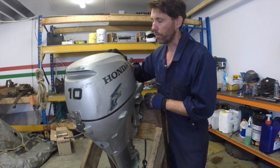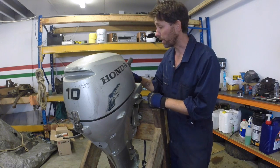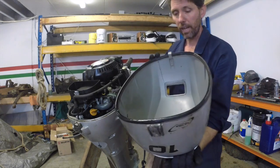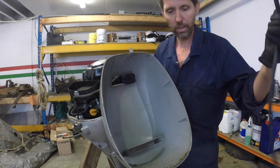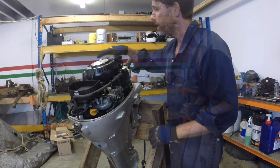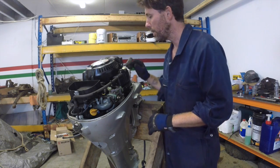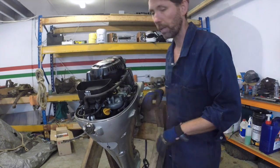I'll go through the real basics - people who are familiar with outboards might find this a bit simple. The first thing is taking off this cowling, which has a little latch at the back. The cowling is just the cup that goes over it. It's usually got some sort of rubber that's invariably falling off if the outboard is getting a bit old, just to seal off water getting under here. On top is the start mechanism, which looks like it's got some 10mm bolts holding it on.